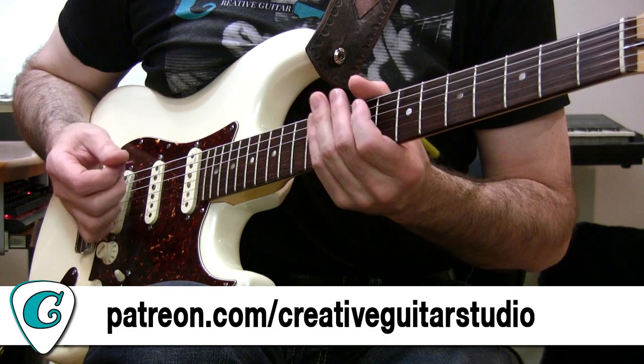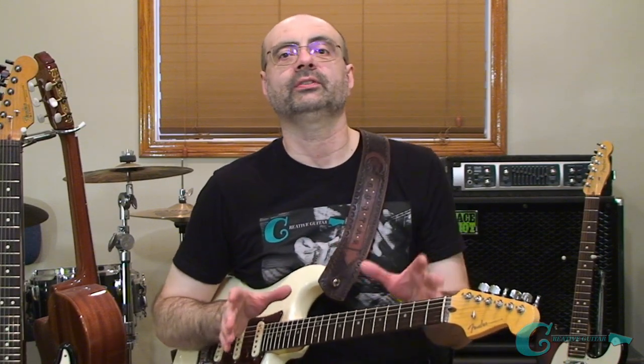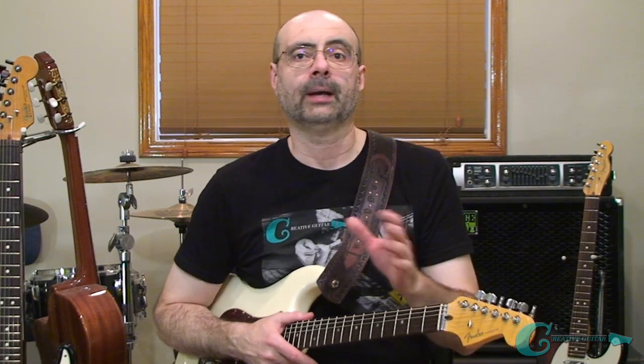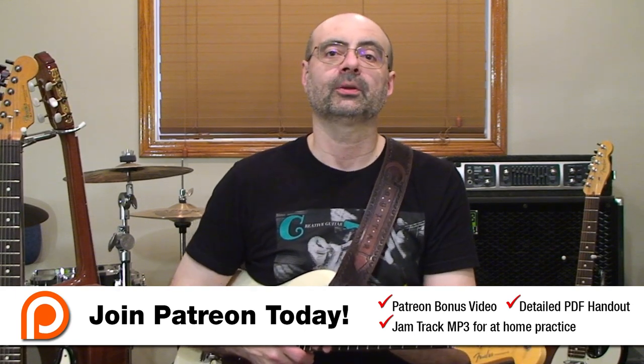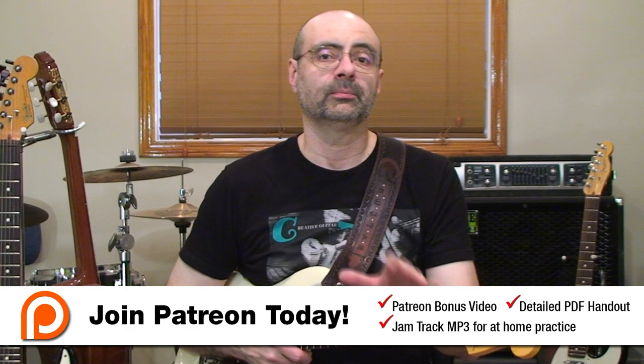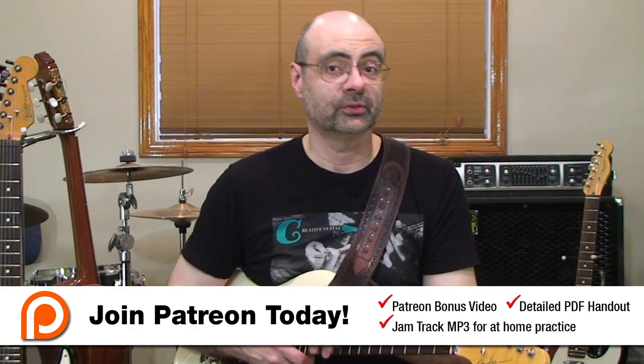Keep in mind all the courses I have available over on my website at creativeguitarstudio.com. If you're signed up as one of my $15 a month Patreon members, you'll get to watch a bonus video for the second half of this lesson. In that bonus part two video, I'm going to help you start applying all these ideas across two application exercises — a riff with hammer-on pull-off legato lines combined with fret slides, and a classical music style melody focusing on scale sequencing. As a Patreon member, along with that bonus video, you'll get jam tracks and a detailed PDF handout showing all the examples in both music notation and tab, plus additional tips and explanations not covered in the video lessons.